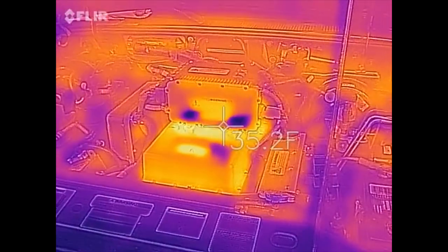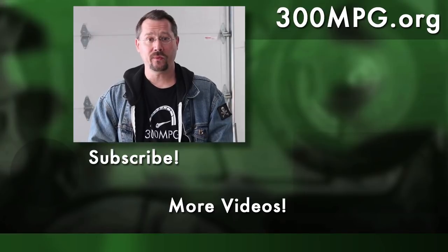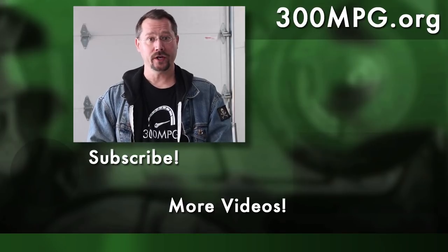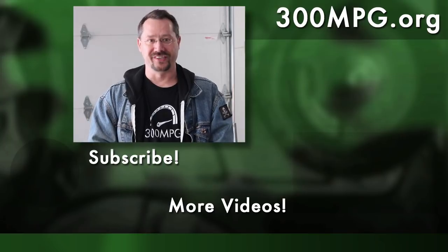Until next time, stay charged up. We hope you liked this video. If you did, please comment, share, like, and subscribe. Come on over and check out the blog at 300mpg.org. We're also now on Patreon and would love your support there. We'll see you next time.